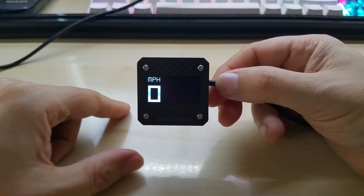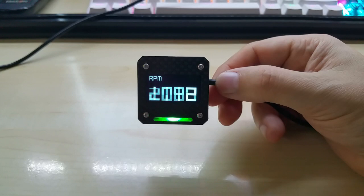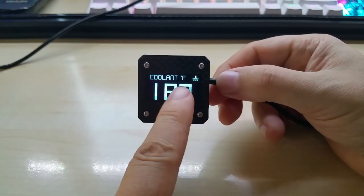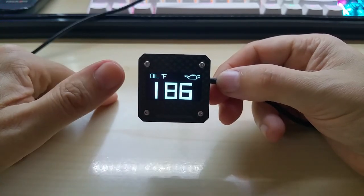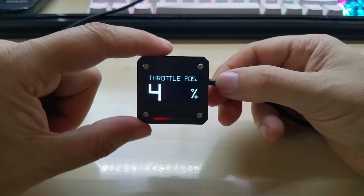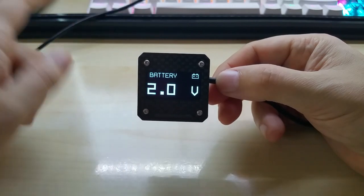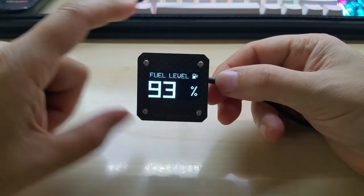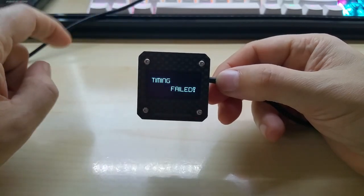The second screen shows miles per hour with speed warnings. The third screen shows RPM with the shift light. Coolant and oil temperature are displayed in Fahrenheit. Throttle position remains a percentage, intake air and ambient air are in Fahrenheit, battery and fuel level are the same, and the gear indicator works the same.